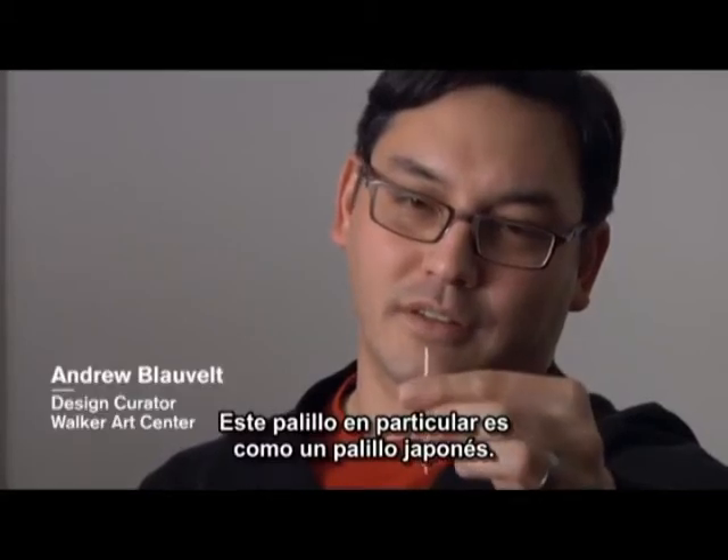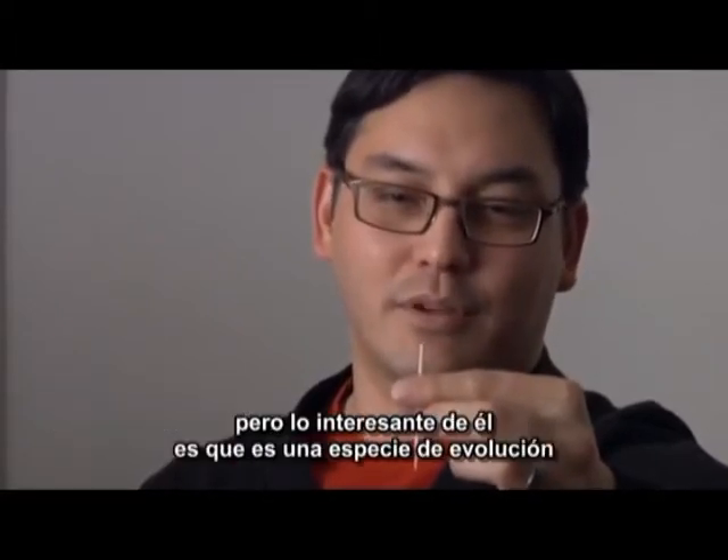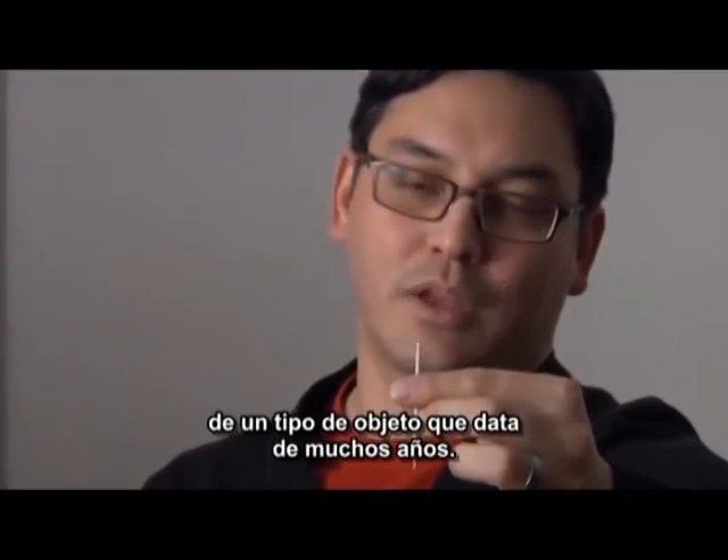This particular toothpick is like a Japanese toothpick, but obviously it's manufactured for sale in the U.S. What's interesting about it is it's kind of the evolution of a type of object that happens over many, many years.